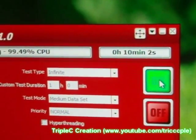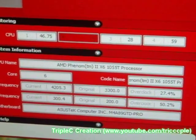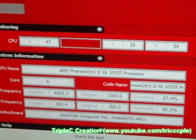It made it for 10 minutes — I'd say it's pretty stable. Congratulations to me — 4.2 GHz overclock! Thanks to the new Corsair 950W power supply. It's proven that with a good power supply you can go further.